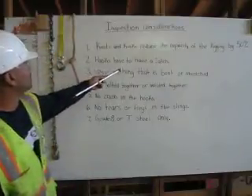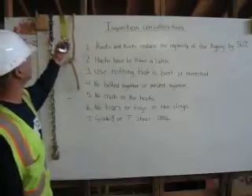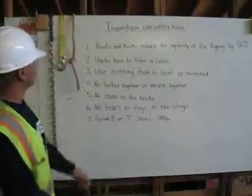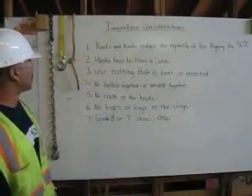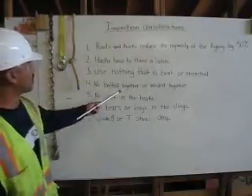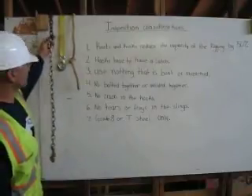Two, hooks have to have a latch. For example, there's a hook with a latch. Three, use nothing that is bent or stretched. Four, no bolted together or welded together. Still have a chain that has a bolt in it. It's no good.